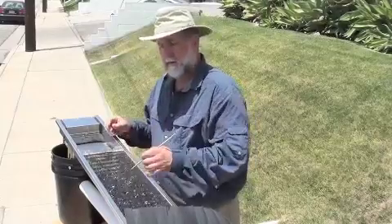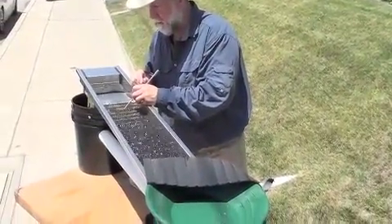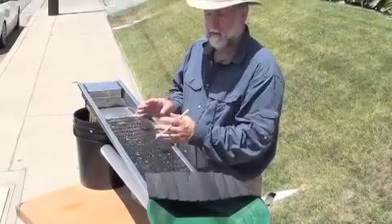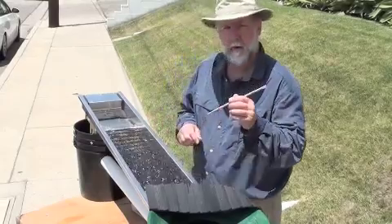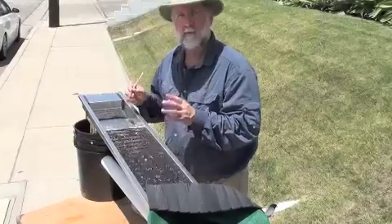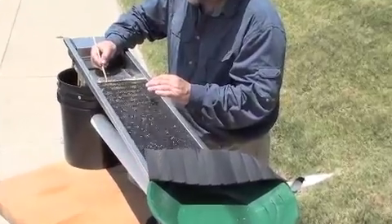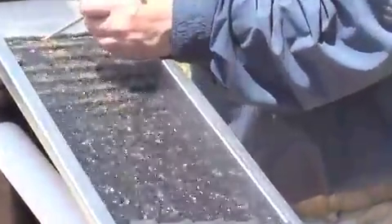What you'll find when you're running this is that the larger gold will settle itself further down on the mat. You'll see that these ribs here are starting to accumulate the coarser gold. That doesn't really worry me. As it works its way down, if it gets too far, you'll want to slow your feed down. But what we're really trying to catch here is the really micro gold. It will eventually work its way underneath that first ripple, and once it's under there, that micro gold is going to stay there until you clean up.